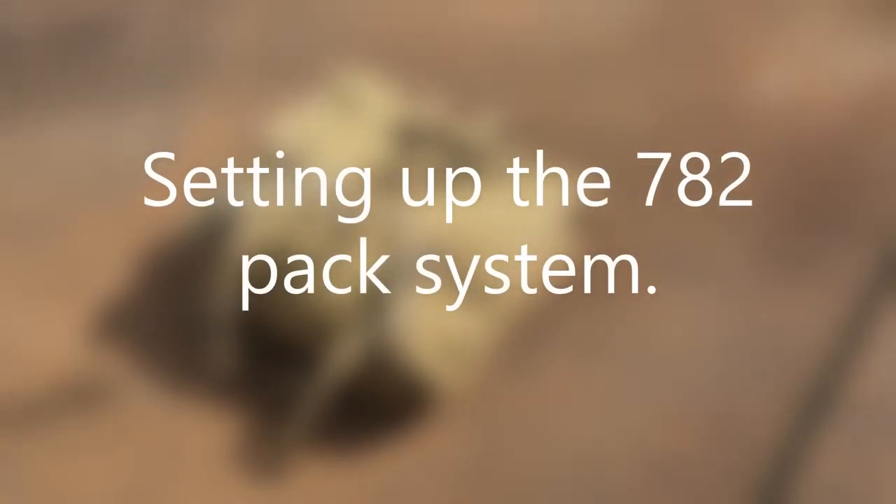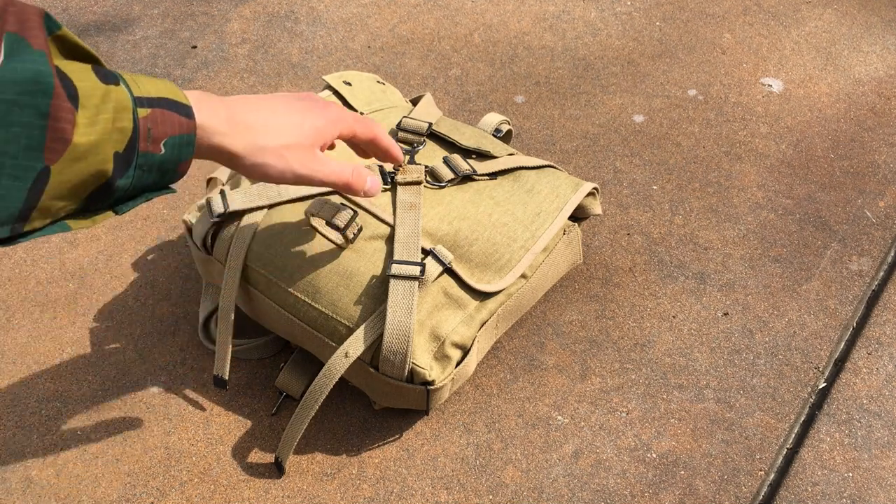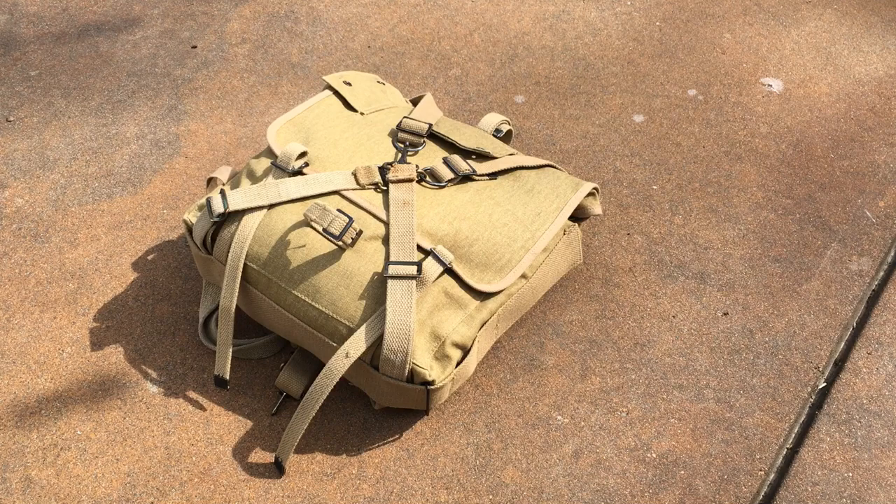Hey everybody, this is WorldWareGuy here today, and today I'm going to do a video that is very useful, especially if you're a beginner — how to set up your Marine Corps pack transport style. That's with the combat suspenders going at an X like this. It's actually very simple once you understand how to do it; it's just knowing how to do it that's a bit complicated, but it's pretty simple, so don't stress about it. I'm going to show you how to do it, and you'll realize how easy it is. So let's hop right to it.